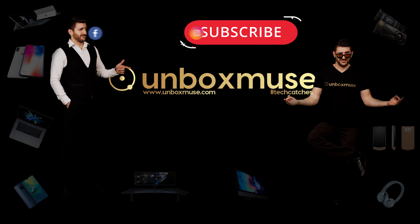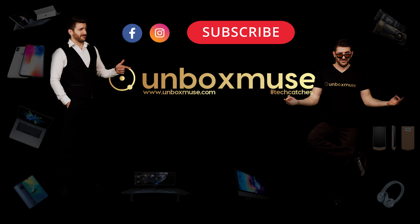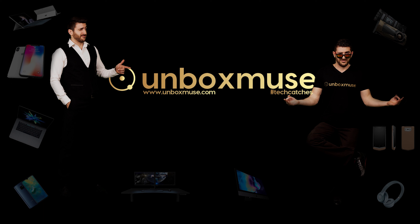Hello guys and welcome back to Unboxed Muse! My name is Patrick Argo and this is the twinny! Hello! Still a weirdo — but all the comments, they love how weirdo you are!